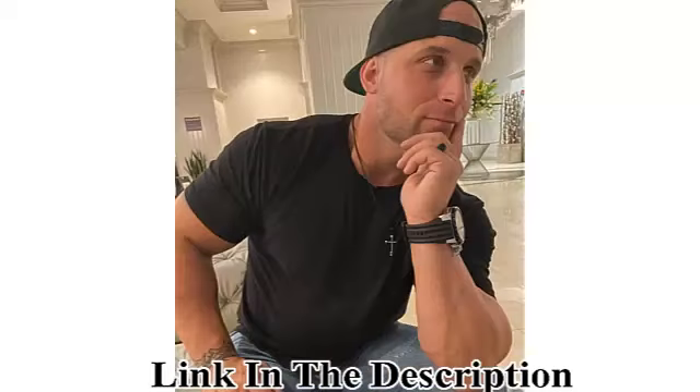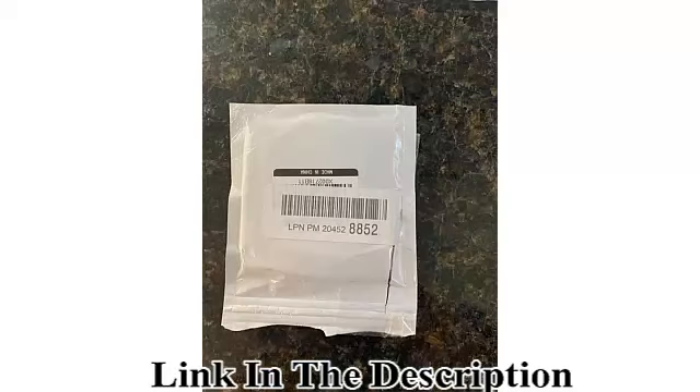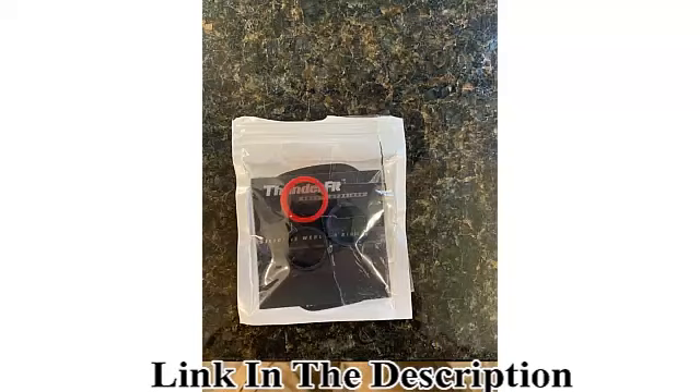The perfect gift idea — our silicone wedding ring is the best idea for a cool and trendy gift, usually given for anniversaries, birthdays, Valentine's Day, and more.